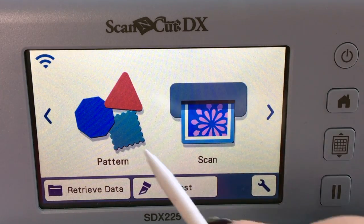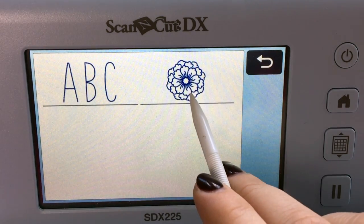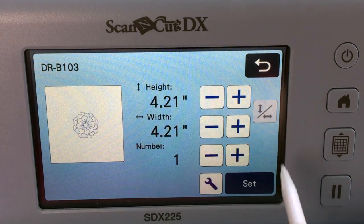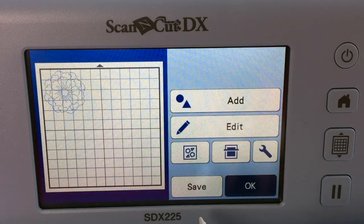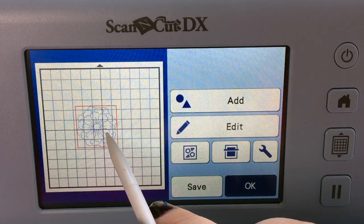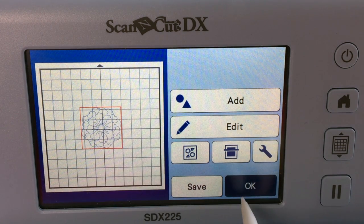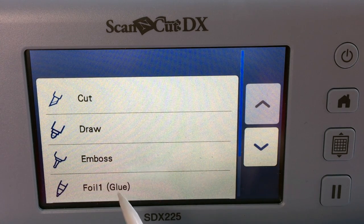From the home screen, I'm going to choose Pattern, and I'm going into these single line designs and choose this flower. Now, you can foil any design that you would like — I just happen to be using this one. I'm going to drag it towards the center, because that's where my piece of paper is. You'll see it says at the bottom: foil one glue.